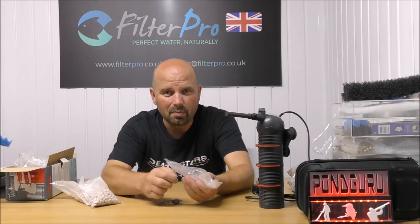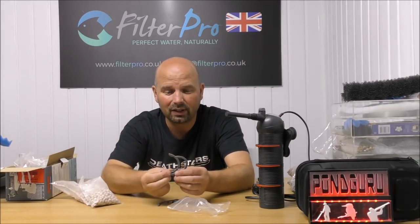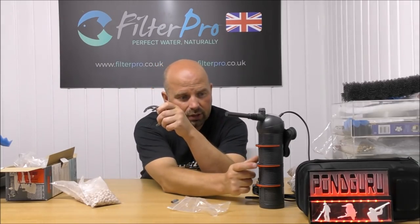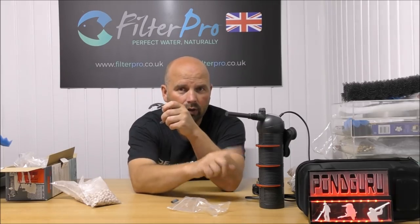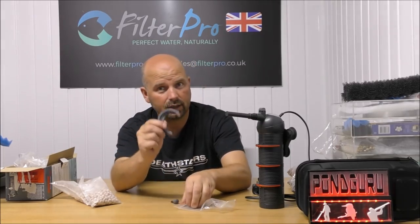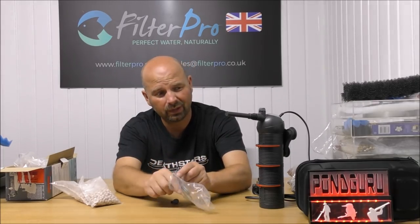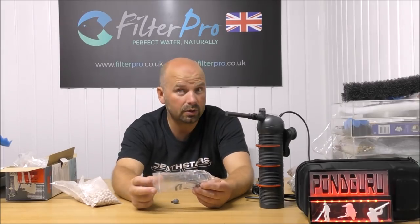In an effort to squeeze another minute or so out of this video, I might as well say what else comes with this filter. It's got three spare clips, which are used here for the release mechanism on the various trays. That's a nice touch because they are quite small, and if you broke one you'd basically have to chuck the filter away — so having three spares is awesome.